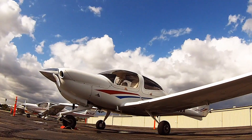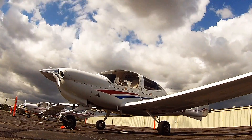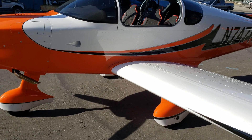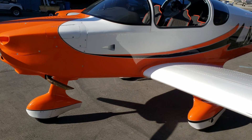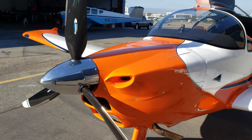Welcome back to Mojo Grip, Mike here. Today we're going to do a proper comparison between the Diamond DA40 and the Sling TSI. These are two of my favorite airplanes and I've spent a considerable amount of time flying both these planes that I think they're worth comparing.